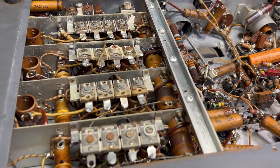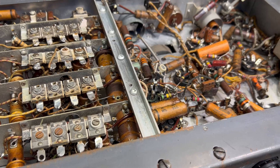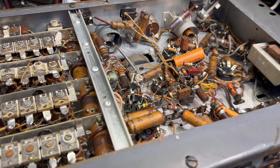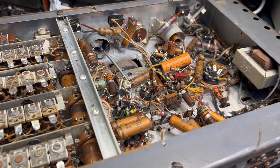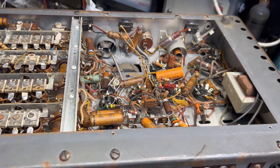I'm not sure how many of you out there have one of these types of receivers. I'm sure it's worth putting together, saving, fixing, and bringing it back to life.